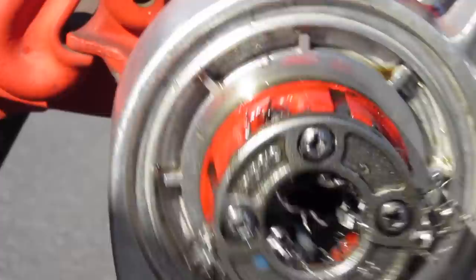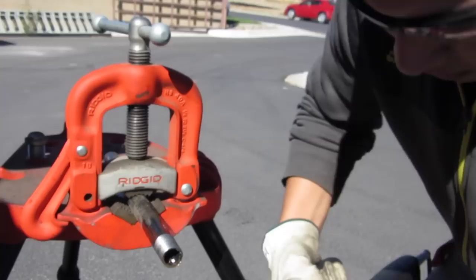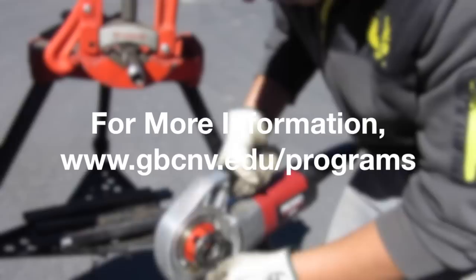Make sure that we don't pass the point where it's supposed to be threaded, because this machine will punch you. We do a visual inspection to make sure it all came out fine, and it seems like it did.